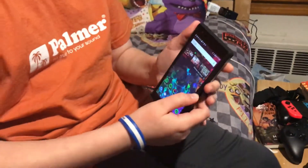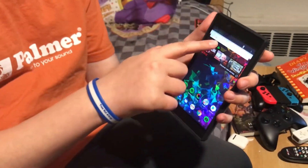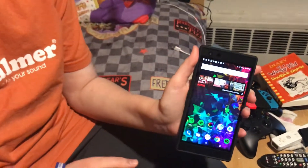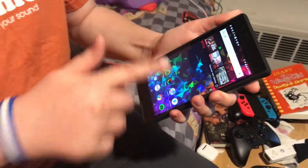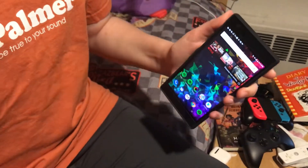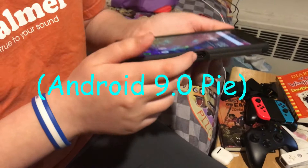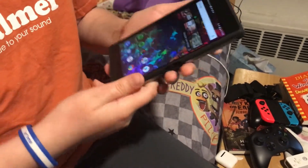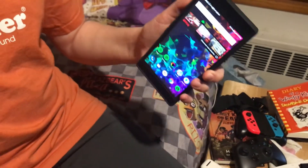So I'm just going to talk about it for a little bit. It has a 120 hertz screen, which means games can run up to 120 frames a second. It runs the latest version of Android. The fingerprint sensor is actually on the side where the power button is.